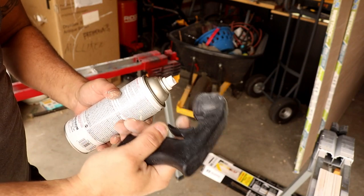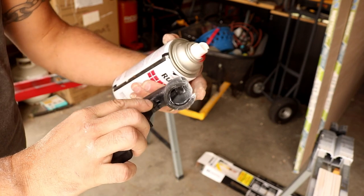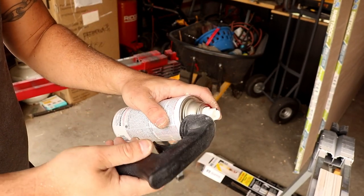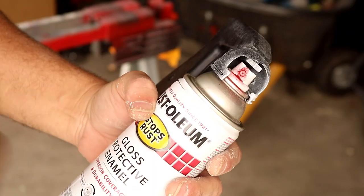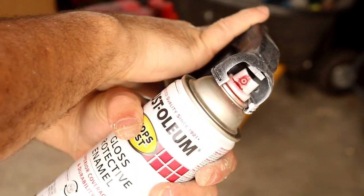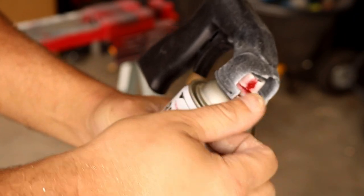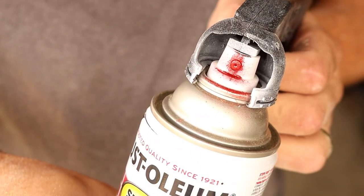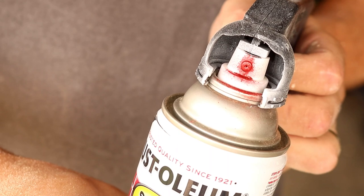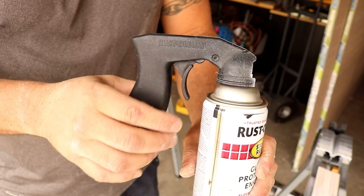What we're going to do is take this Rust-Oleum slide attachment — you can see right here there's a little opening — and it just goes around the top of this can like so. You can see it fits around that brim; it's not going to slide off, it holds on pretty tight. You want to make sure that your spray nozzle is facing forward — you don't want to cover that up. When I pull this trigger, watch that little tab up on top: it'll come down and press on that spray nozzle for me. And instead of only using one hand to push down, now I can use two on that trigger. So here we go, let's give it a shot.